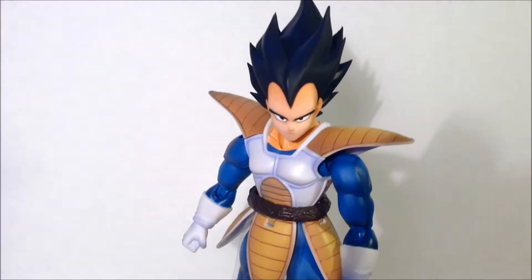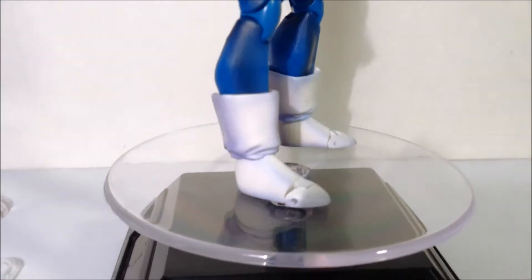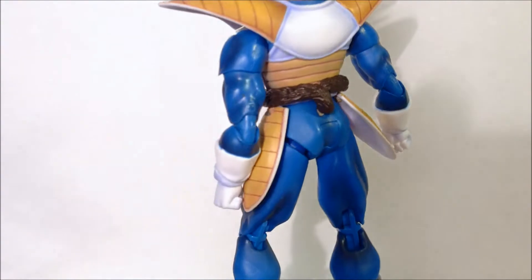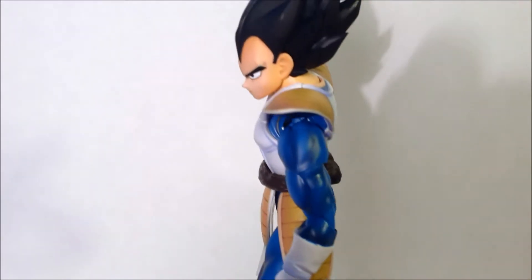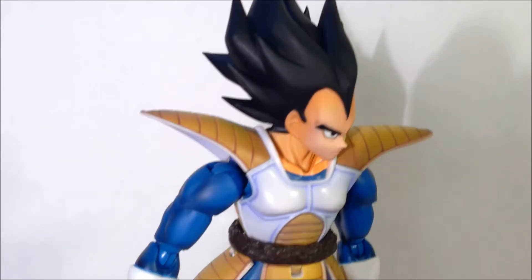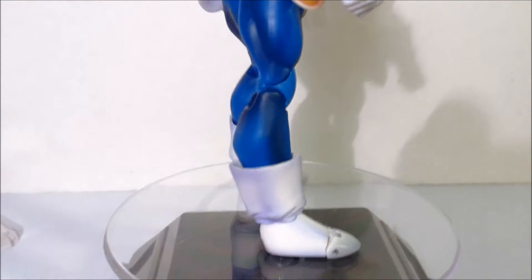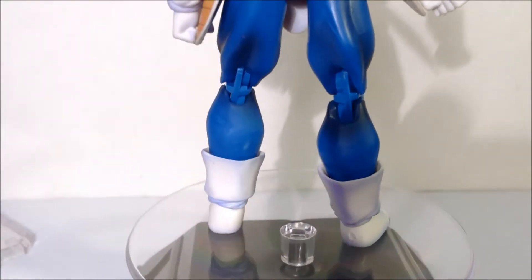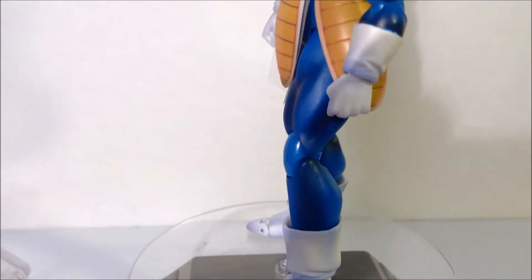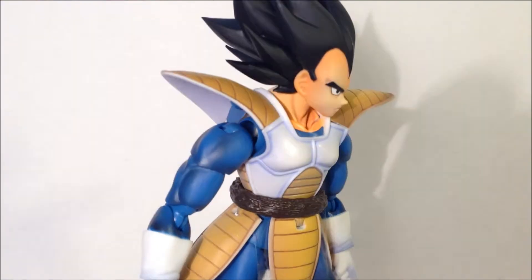Here we have Vegeta outside of his packaging, and it is a really, really nice figure. Quick 360 head to toe — really nice. The detail they put into this tiny figure is amazing. And when I say tiny, when I get to the size comparison, you'll see how small these guys are. If you're used to the 7-inch scale, you're going to be surprised with how small these guys are, but the detail is there.